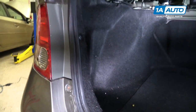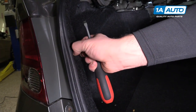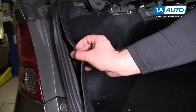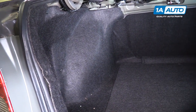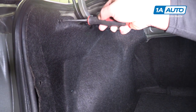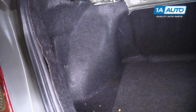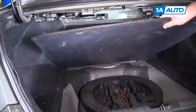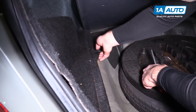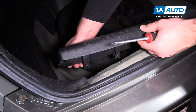We're going to remove the trim panel that's in here. There's a flat-bladed screwdriver to unscrew these plastic clips. There's a clip here, and there's a clip here. You can actually lift this up to get it out of the way. There's another clip here — just kind of lift up on it. You can pop this trim up by pulling it up and out of the clips.